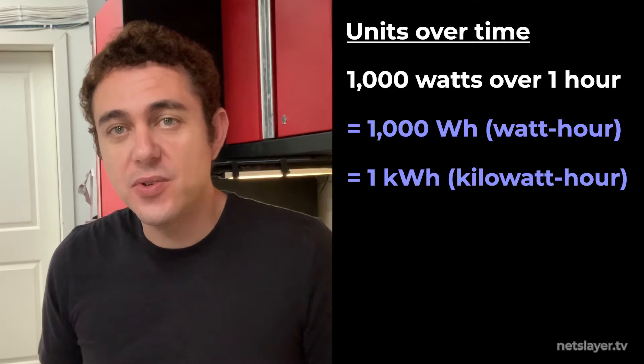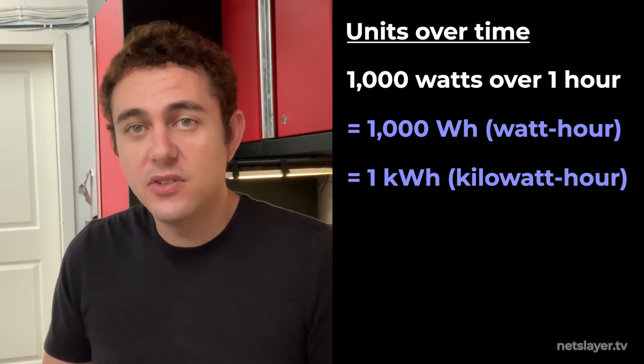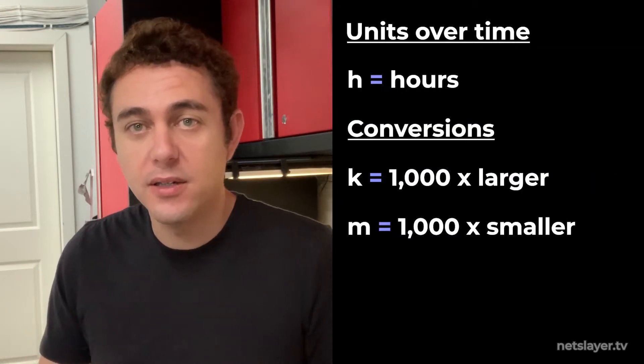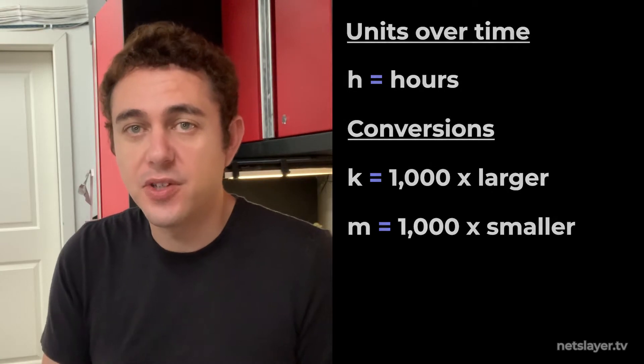Wattage can be expressed as a unit over time. So if you're using a hair dryer that's a thousand watts over an hour, that's one kilowatt hour or 1,000 watts per hour. Kilowatt hours is often used to express the size of battery packs in electric vehicles.